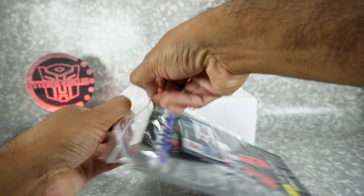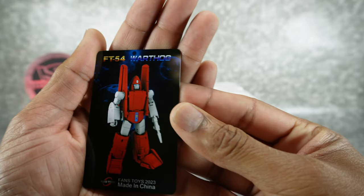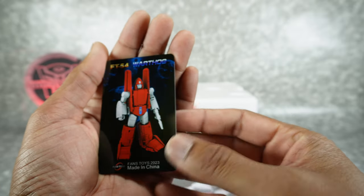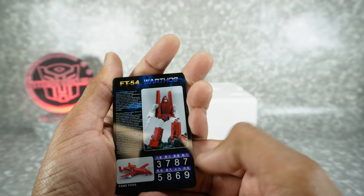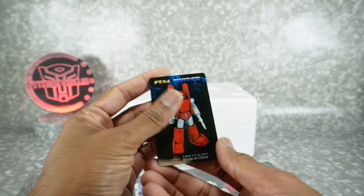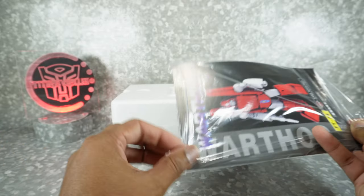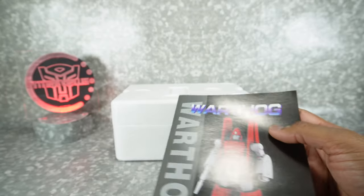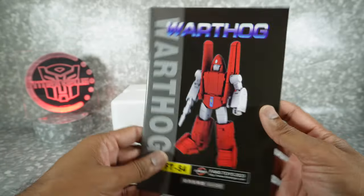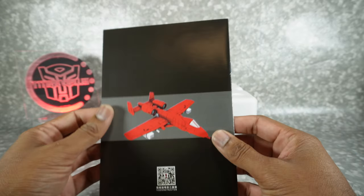We get the instruction book. Fans Toys has listened — they stopped doing the weird plastic bags that once you tear them they're gone. Nice resealable ziplock bags, that's all they got to do. Nice image there on the front. Here's the alt mode.